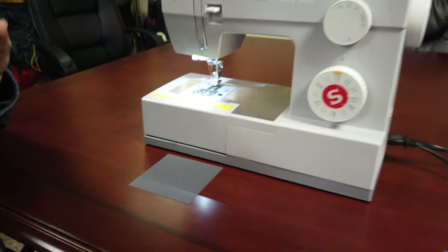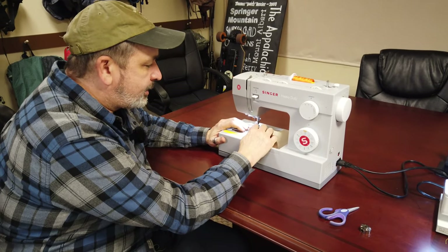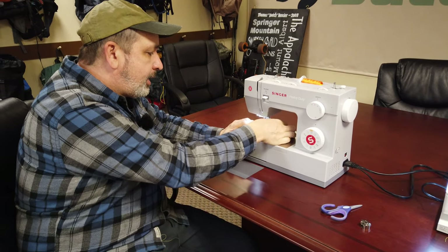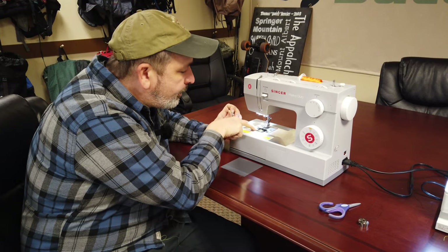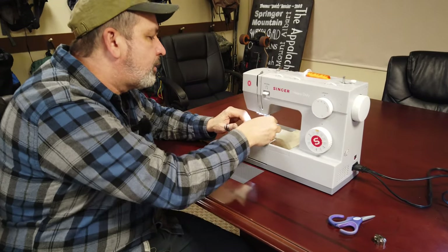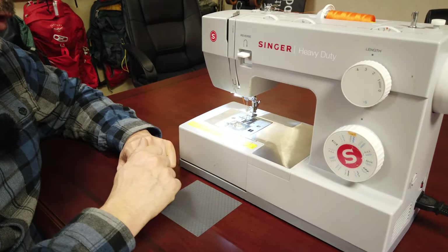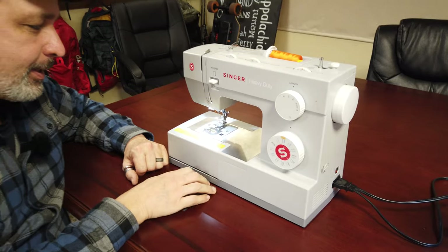Today we're going to do it on the Singer Heavy Duty. This is a very common home machine, and because the bobbin is just dropped in there it goes around a hook and then the thread is pulled up through where the needle goes. There is not much you can do to adjust the bottom tension, so all you're going to be doing is adjusting the top tension.